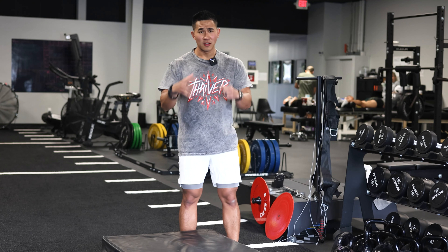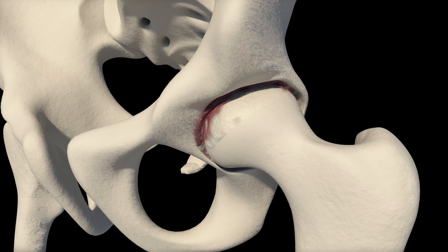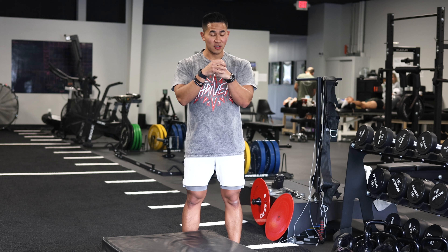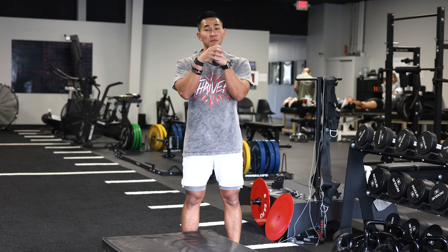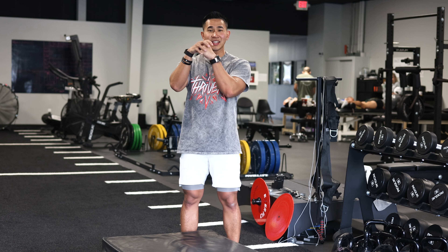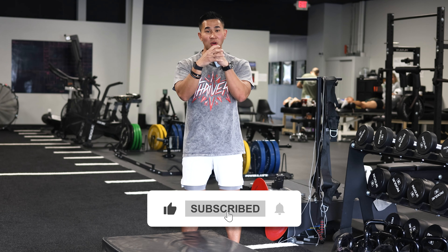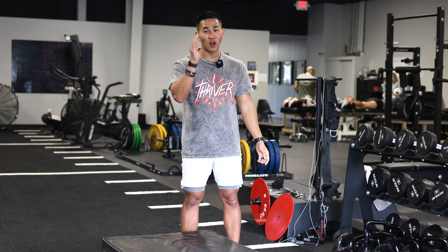So with hip impingement, you have a ball and socket joint and you have tons of muscles innervating your hip — hip flexor, external rotator, hip extensor. When you get impingement, that means you've really tightened the capsule. I'm going to show you the first exercise to actually loosen that up so you have more range of motion, so you can squat, skate, and run with less pain or no pain at all.